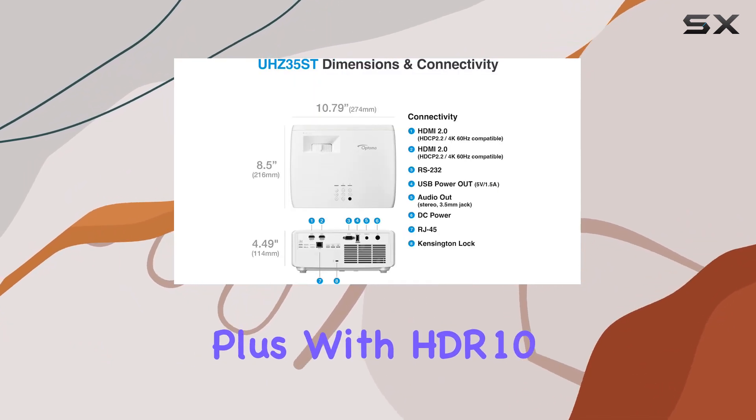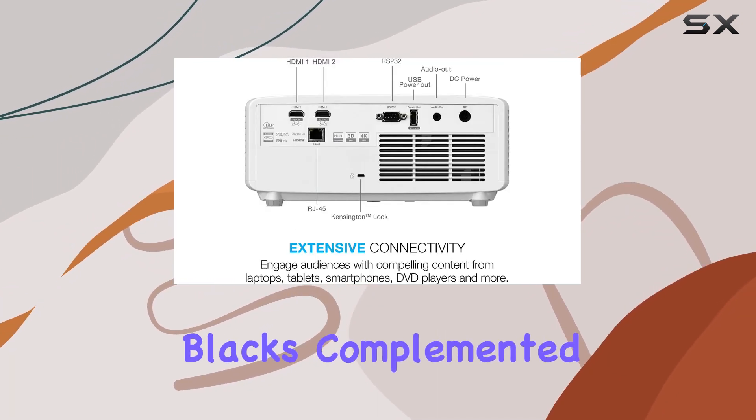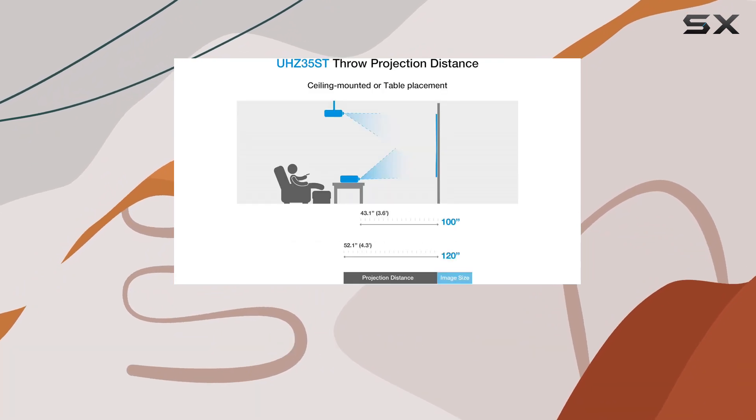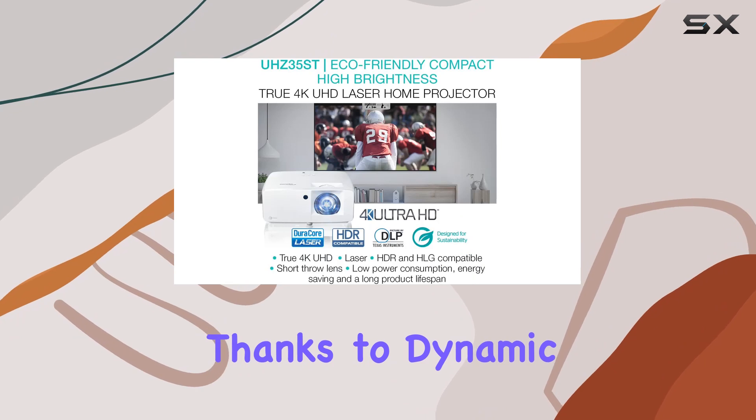Plus, with HDR10 and HLG support, get ready for rich cinematic colors, brighter whites, and deeper blacks, complemented by a remarkable 500,000 to 1 contrast ratio thanks to dynamic black technology.